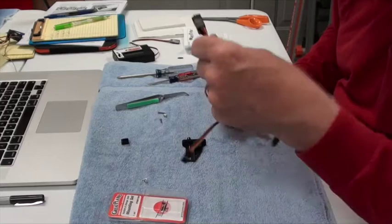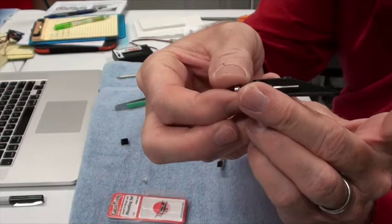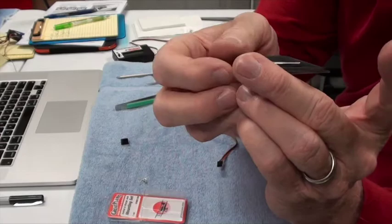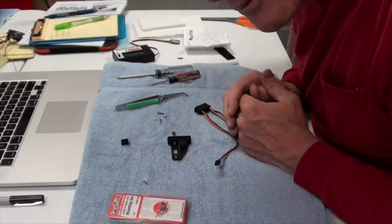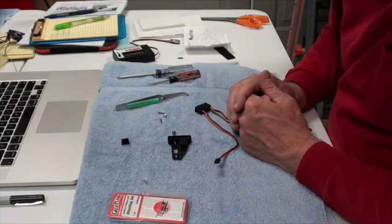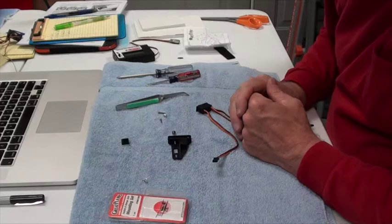There are several styles of this, and I like this one because you can physically look at it and see whether the switch is in — meaning off — or out — meaning on. So you can just look at your airplane and tell whether you forgot to turn it off. I did test and figure out how this thing works, and it worked well, but there's a procedure you've got to go through.